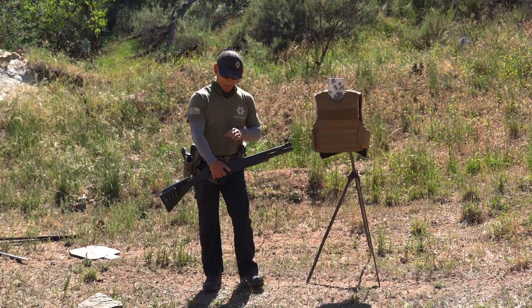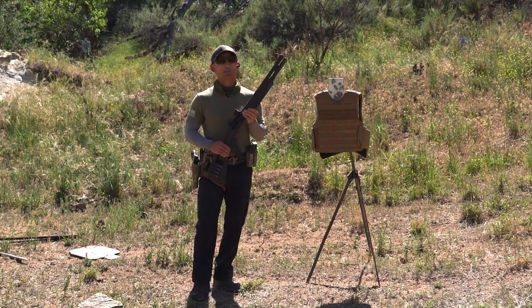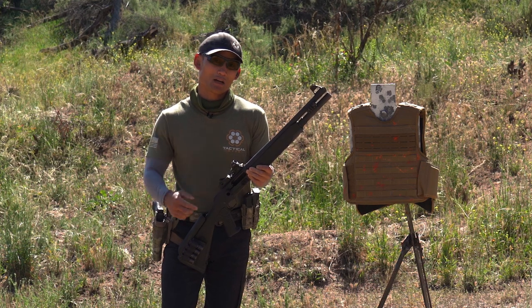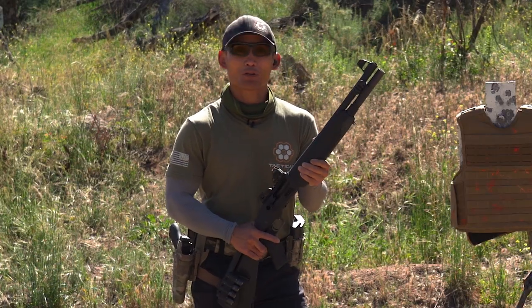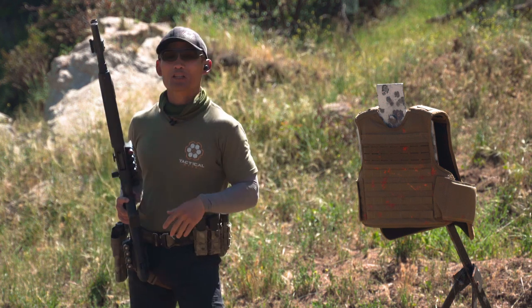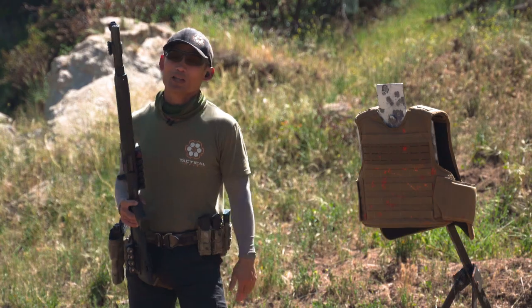We're not sure about this slug though — the same slug we shot the marble with, the Winchester PDX, which is a hybrid of buckshot and slug. We're going to shoot the front and see if it rings the steel or penetrates through. I honestly have no clue, so I'm very interested in seeing that. We'll shoot from 20 yards, one each, and then take a look at the vest.